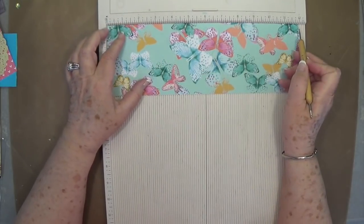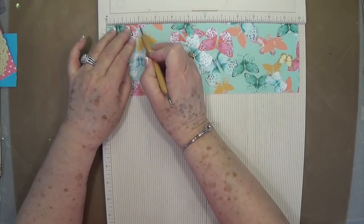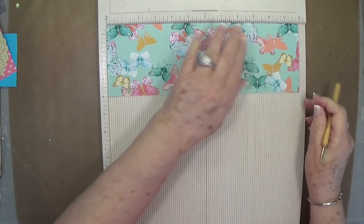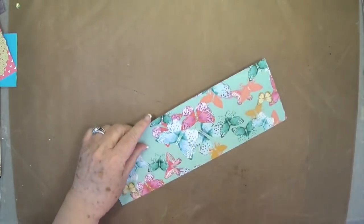You're going to put it on the 12-inch side and score at 2 and at 10. Then we're through with the scoreboard for a little while.